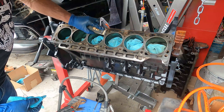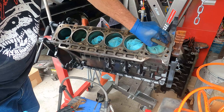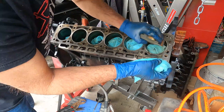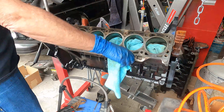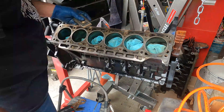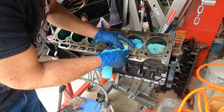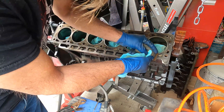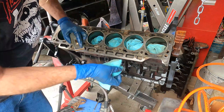First I'm going to clean the head surface of the block and I'm going to use a razor blade to do that. Now I am using a metal razor blade and you might want to use a plastic one — there's less chance that you're going to put any deep scratches or gouges. But this is an iron block and it's old and it's been through a lot of heat cycles, so I'm not really super worried about it. I'm just trying to get the old gasket remnants off of the block.